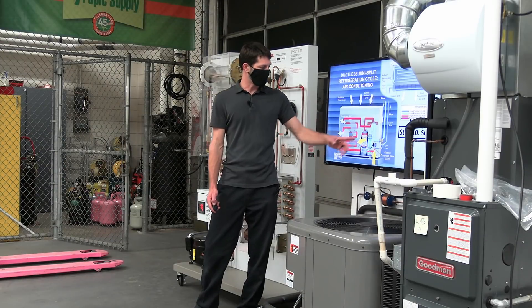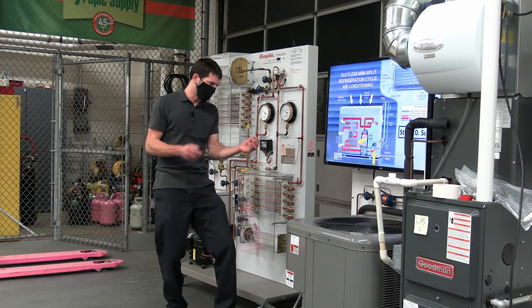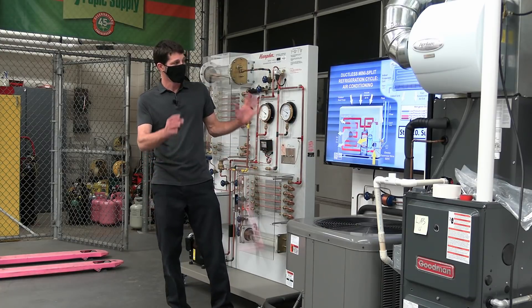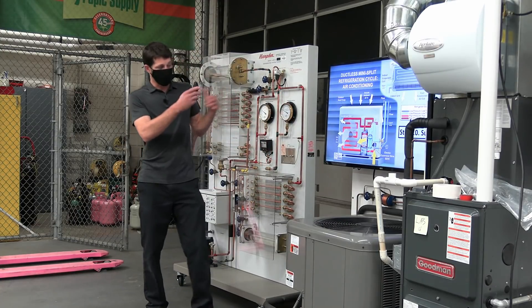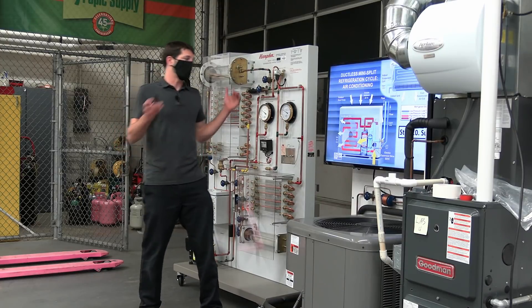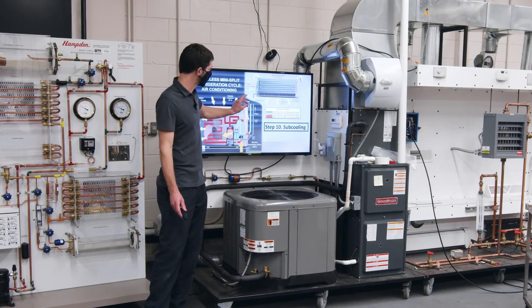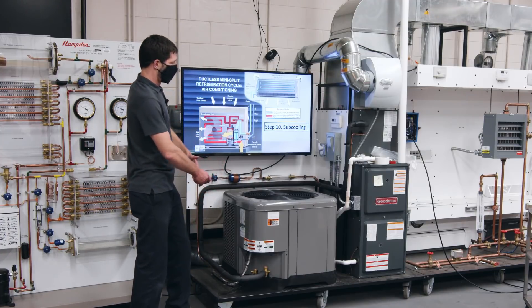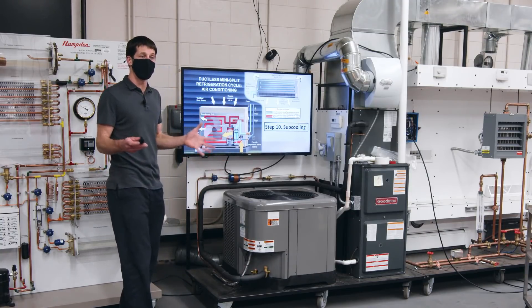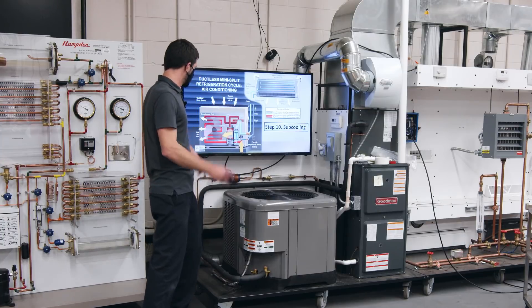If it's a single-zone unit, a lot of times there's no access port to measure the liquid line pressure, so you don't have access to that. However, you could potentially place temp probes in spots to take a subcooling reading. On many mini-split systems, if you think it's low on refrigerant, you recover all the refrigerant, check for leaks, fix the leaks, pressure test, vacuum pump, then weigh in the correct amount based on the rating plate on the outdoor unit plus any additional feet past what the unit comes pre-charged for.